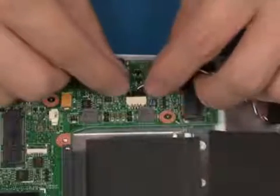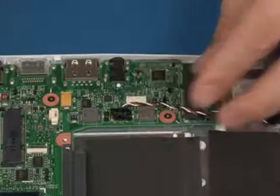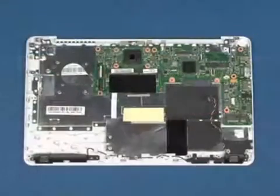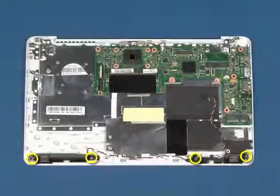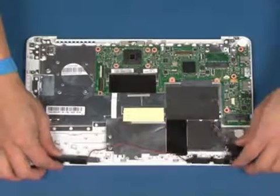Disconnect the speaker cable from the system board. Remove the four screws that secure the speaker to the chassis. Lift up and remove the speakers as shown.